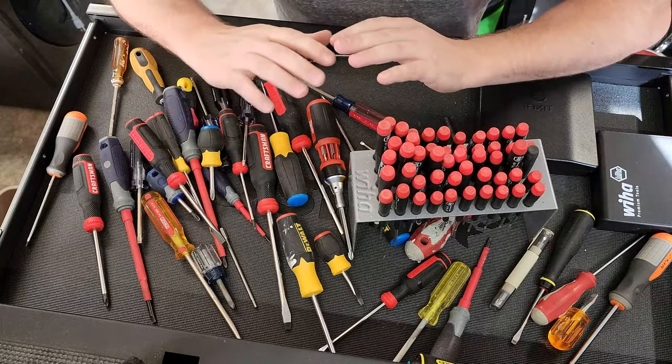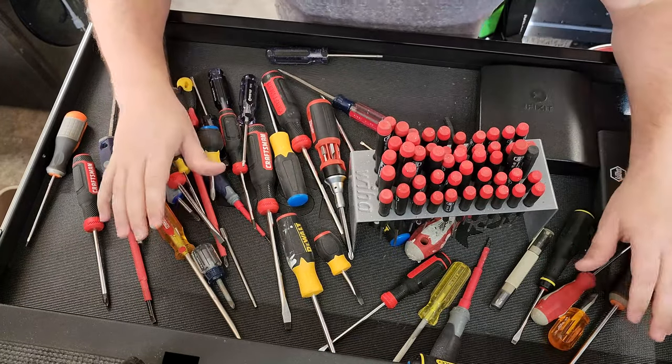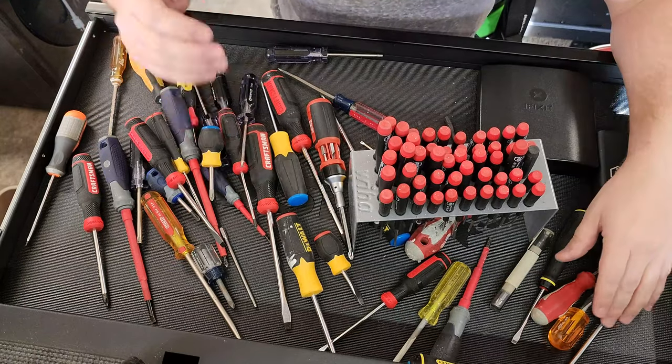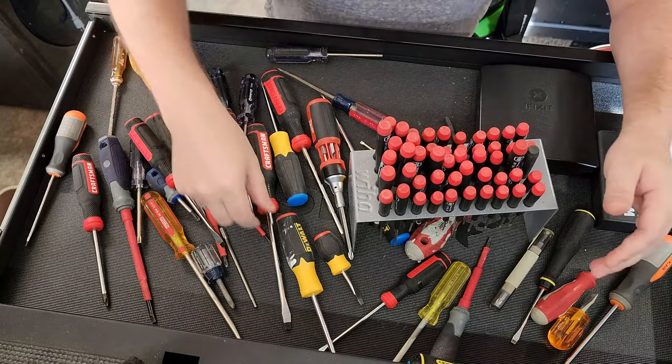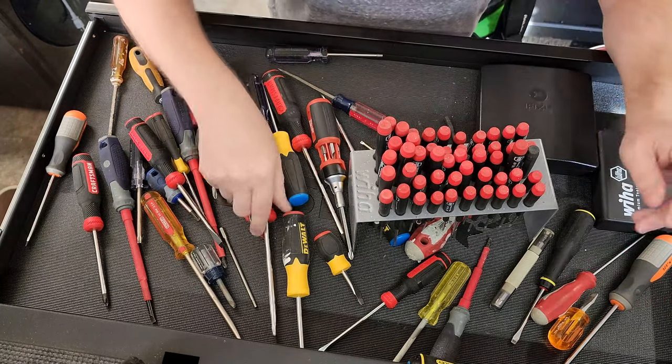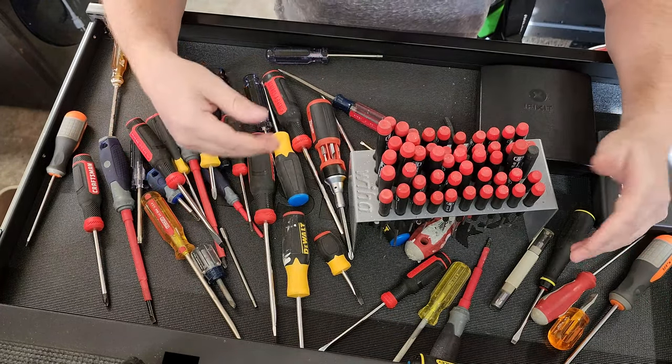Anyway, I know that's a long-winded rant about screwdrivers, but trust me, these are the basis for any Biomed's tool kit. You should get to know them and use them. Even though people will tell you 'don't use them as a pry tool' — yeah, right. We all use them like that. It is what it is.